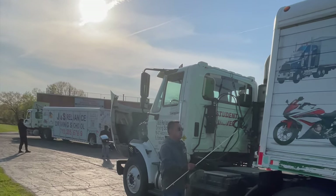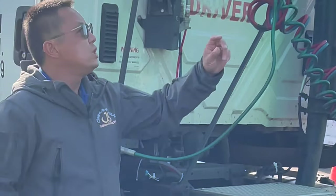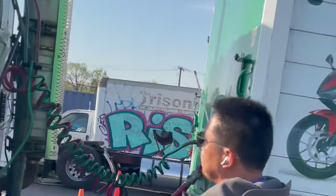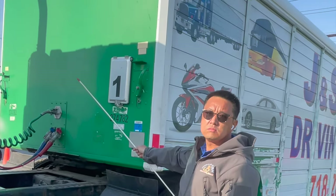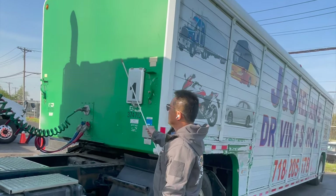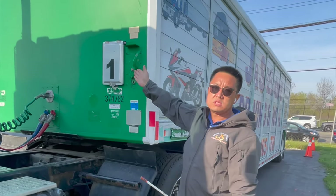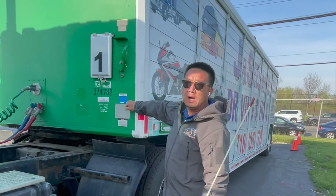Now part four: the trailer. First, we check the trailer front wall — the headwall or front wall: no cracked, no broken, secured, no loose or missing rivets. We need to make sure the rivets are not missing and are strong enough to contain cargo.